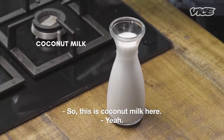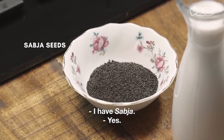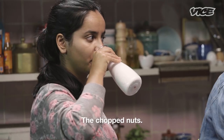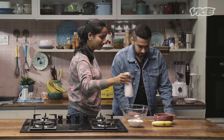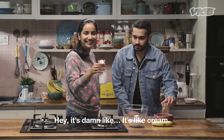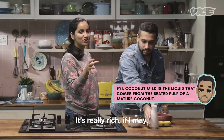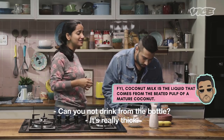So this is coconut milk here. I have sabza. This is the coconut milk, that's the coconut milk, this is banana, the chopped nuts. It's like cream — it's really rich. Can you not drink from the bottle? It's really thick.